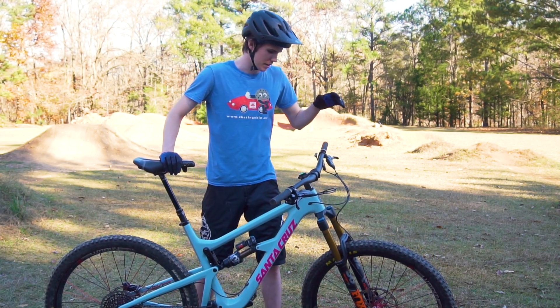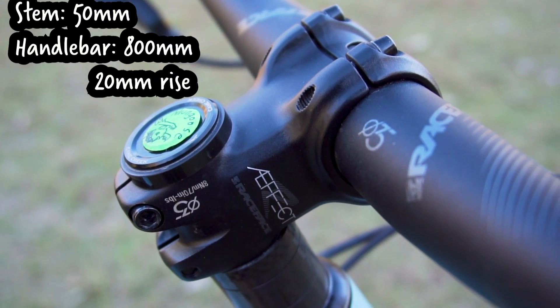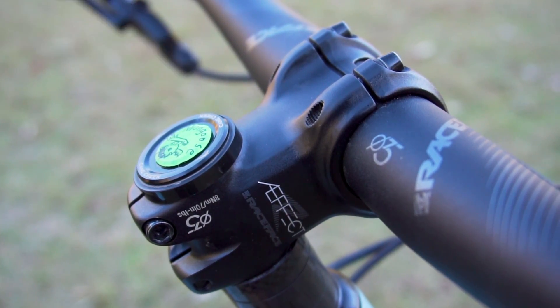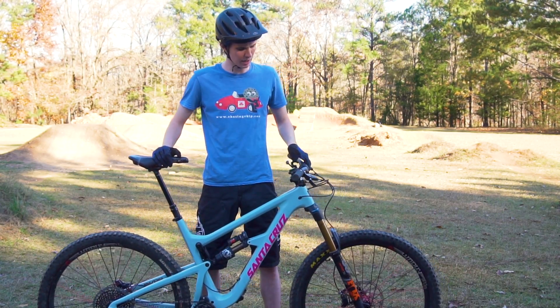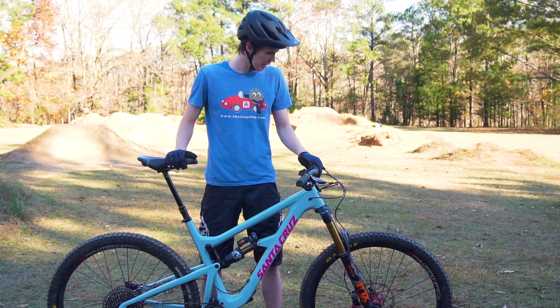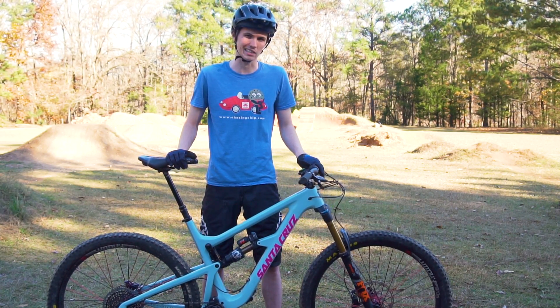From there we can talk about the cockpit. We got the Race Face Effect handlebars and the Race Face Effect stem, both in the 35mm clamp diameter. This is the first time I've run that setup and I noticed a little bit of a difference compared to the 31.8. I've been pretty happy with that, though I'll probably change out the handlebars for a little bit more rise.